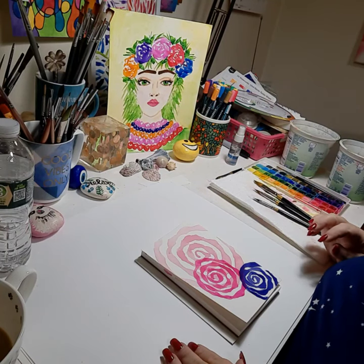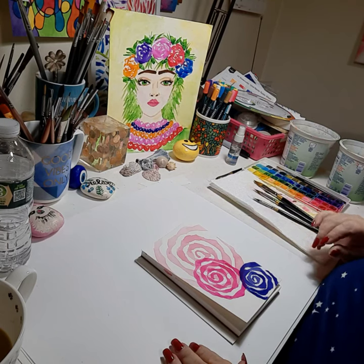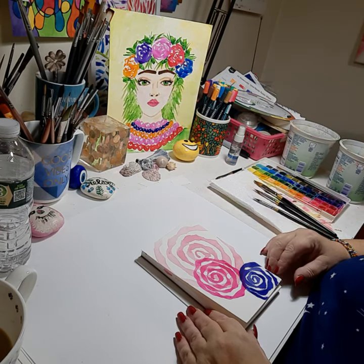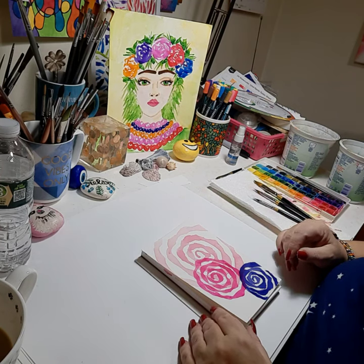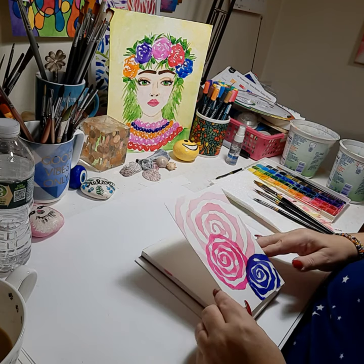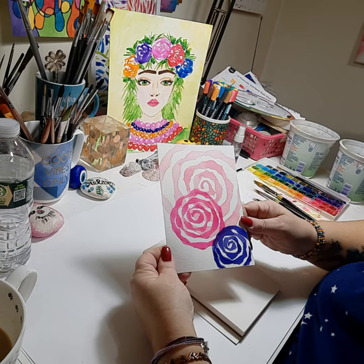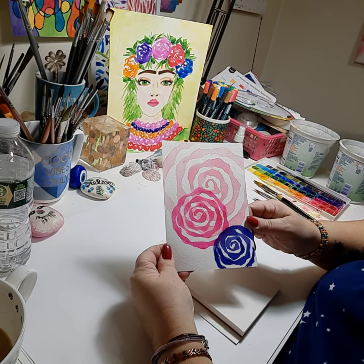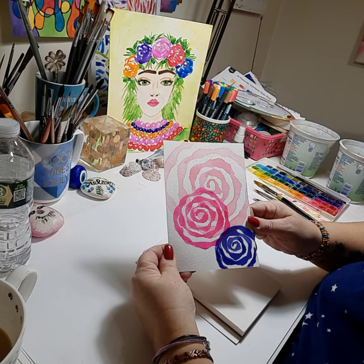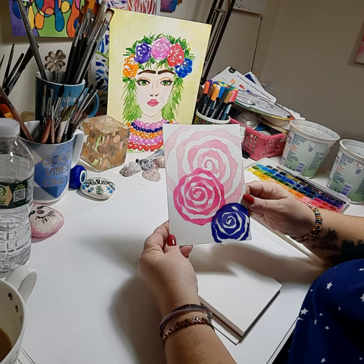Hello everybody, this is Nikki Zick from Nikki Zick Paints, and good morning. It's quarter to six where I'm broadcasting from, and I had this wild idea this morning while having my coffee — still about the Cat's Tongue Brush, but doing a minimalist gift card. And here I am. It's not really a gift card, it's a postcard, but just by using the Cat's Tongue Brush in three different sizes and three different colors — what a wonderful card that is.